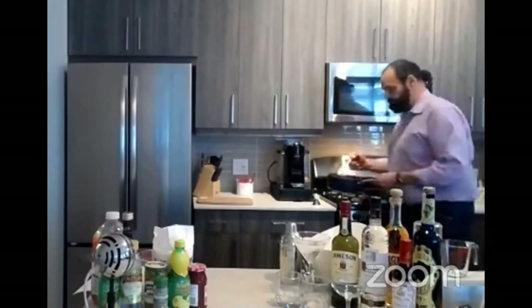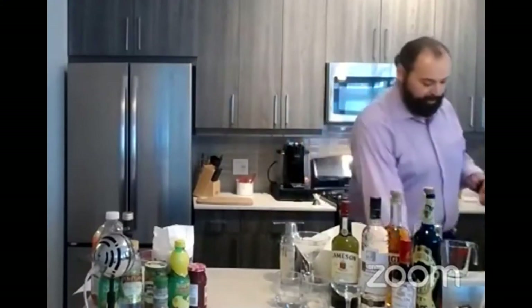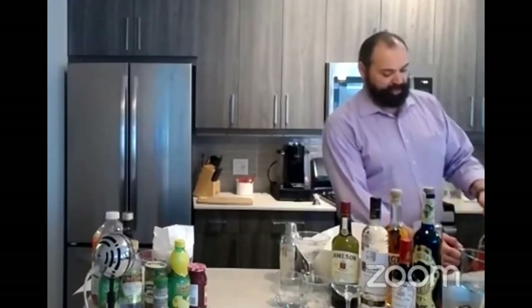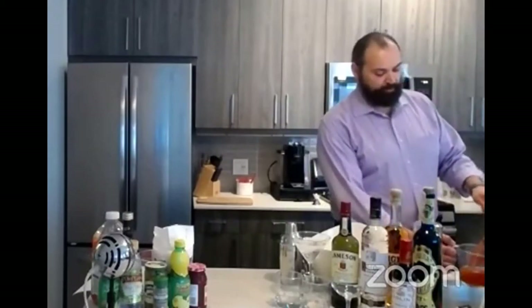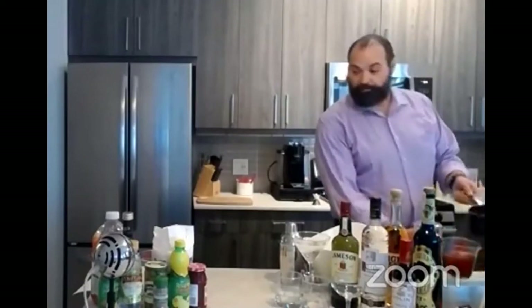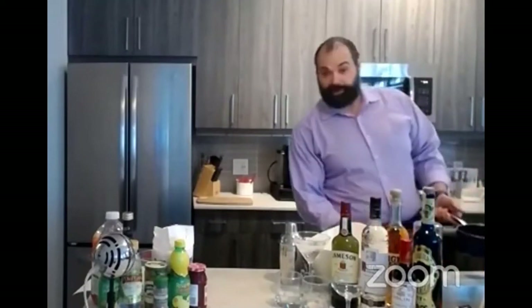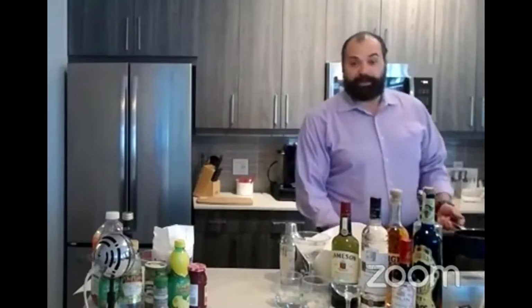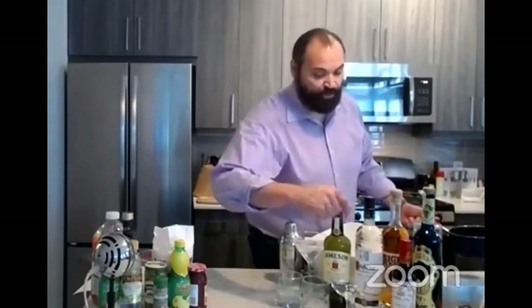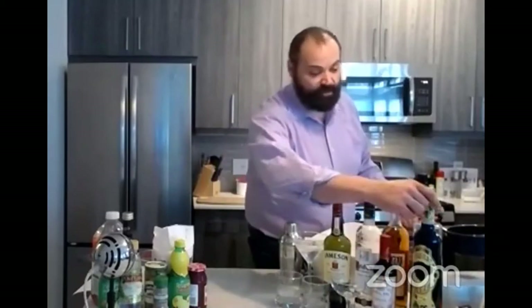Those of you sitting at home trying to figure out what to make might also be curious about what you could make if you haven't been out and what you've got lying around. If you look at my counter, you'll notice it looks like a combination of what I've pulled out of my pantry and a liquor cabinet. Right here I've got all the staples you have in your own liquor cabinet - the stuff that's been sitting there for years.